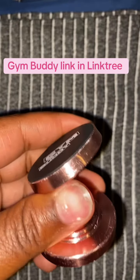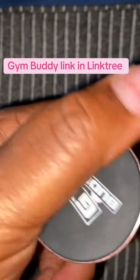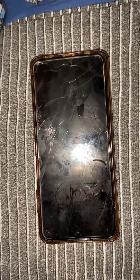All it is is a magnetic device that you put on the back of your phone, and then the other side you put onto something metal. I use this at the gym a lot, and I'll make another video to show you guys how I actually use it there.